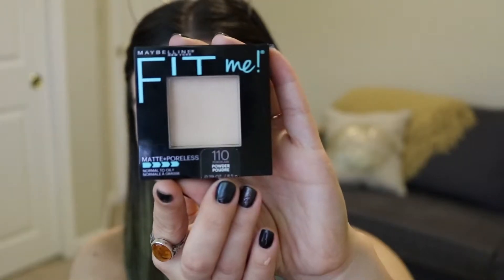I'm going to take the NARS Radiant Creamy Concealer and just apply this to the under eyes, around the nose a little bit, and then the forehead just to give me a little bit of highlight as well. Then to set the rest of my face I'm going to be using the Maybelline Fit Me Matte and Poreless in 110 powder.